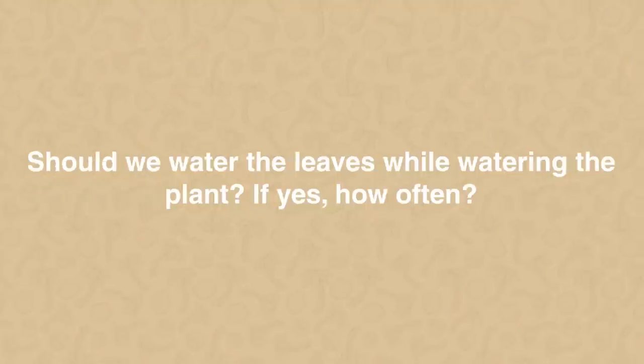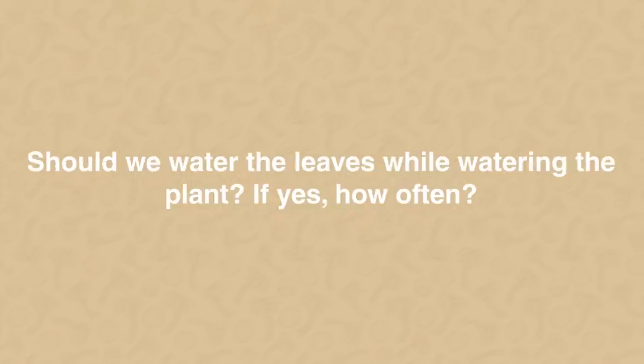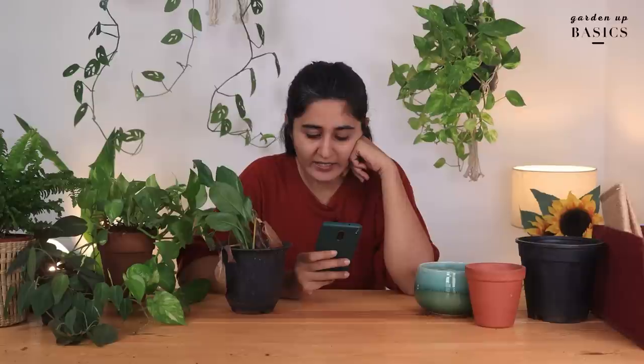Should we water the leaves while watering the plant? The plant absorbs water from the soil, not from the leaves. So when you're watering, water the soil — don't worry about the leaves. The reason people spray water on the leaves is to remove dust. It is good to clean the leaves.